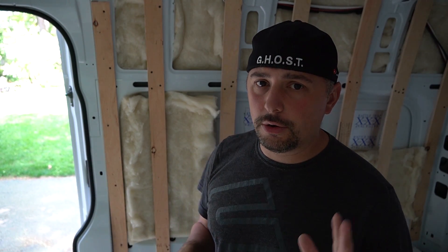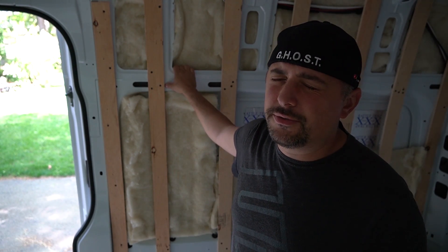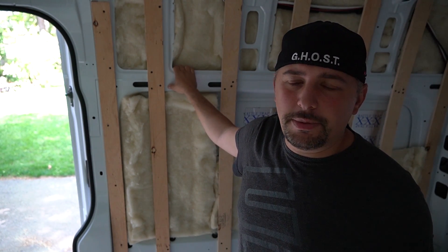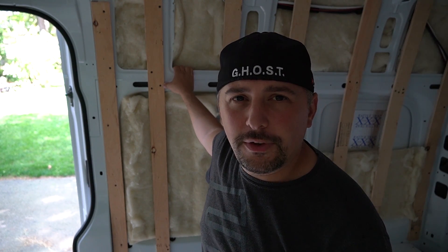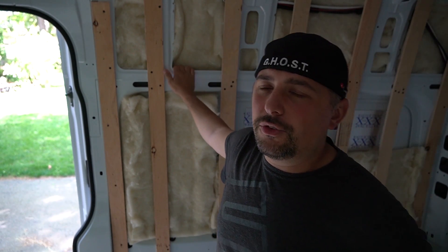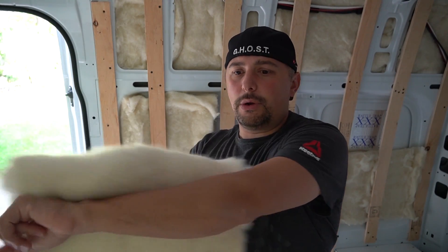Rigid foam board or poly-ISO is option one. Do not use pink fiberglass batt insulation — I beg you. It's cheap and just not good. You could probably insulate an entire van with foam board for about $200-$250. The Havelock wool van life package is around $240 plus shipping. Wool is easy to work with — you can rip it, split it in half, cut it with scissors. You can rub it on your skin without irritation. This is real sheep wool from New Zealand.